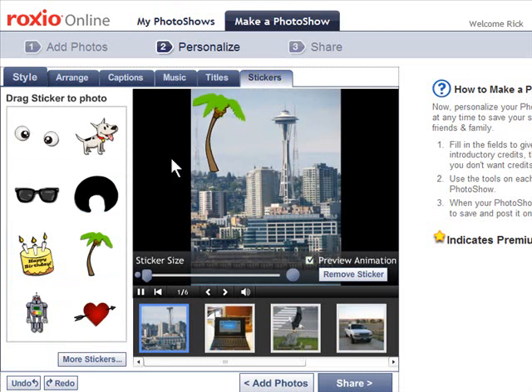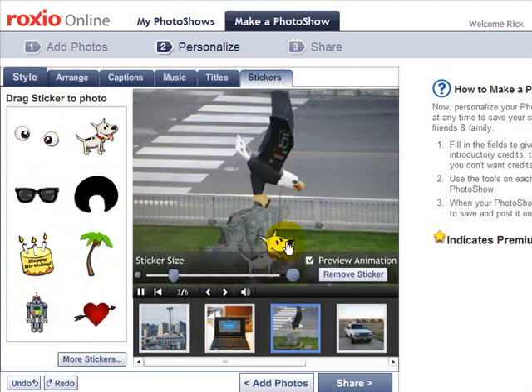On the Stickers tab you can click and choose from a variety of different little add-ons — or stickers, as they call them — to add to your photos. You just simply click and drag them, and once they're in the photo you can move them around and place them anywhere you want. You can add as many as you want to a photo.